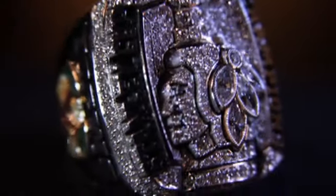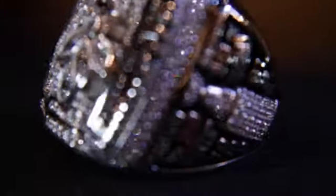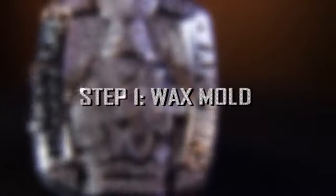One of the best things about winning a championship is the ring. The Blackhawks rings were assembled by a group of master jewelers in Calgary. Here's how they were made.